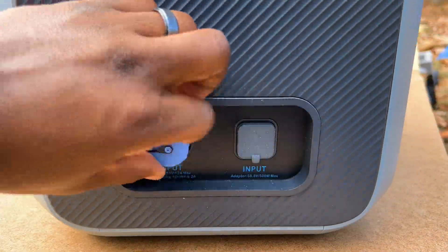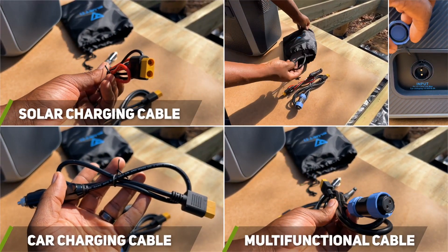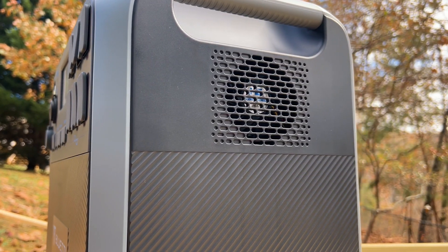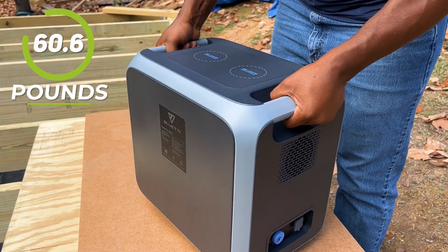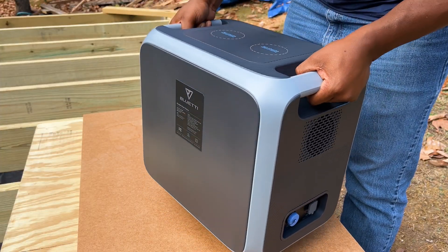They also include cables to plug into the port on the left, which under perfect conditions can recharge the unit with 700 watts of solar in about three and a half to four hours, or about 10 to 20 hours using the cigarette lighter cable. It also has two internal fans on the side that will kick on when necessary. This unit weighs about 61 pounds, so it's definitely not a great portable solution, but rather something you'll want to keep in a permanent location.